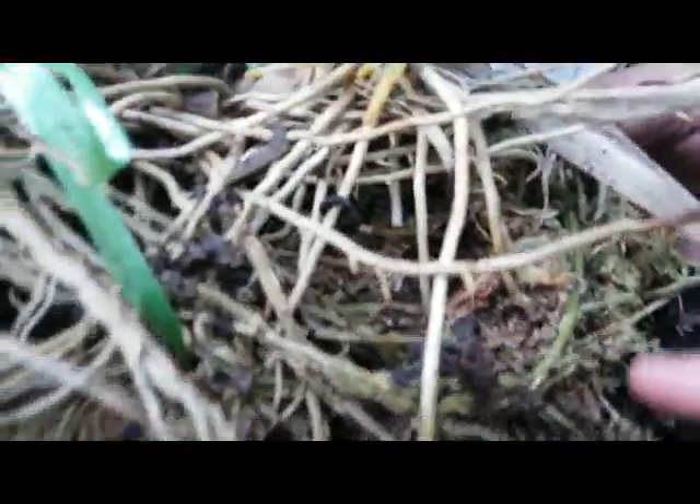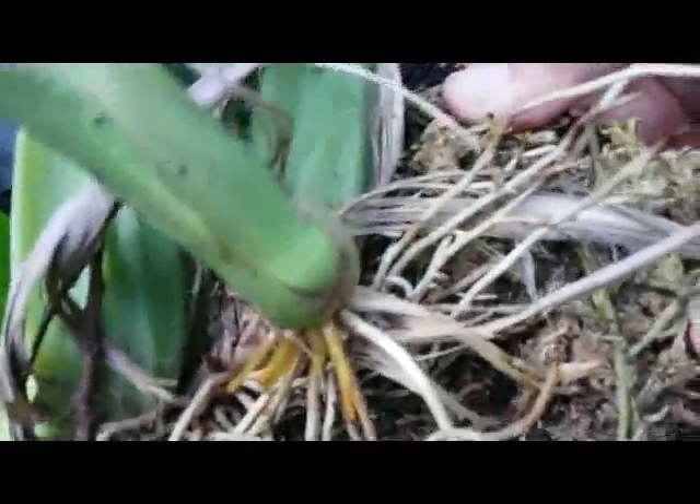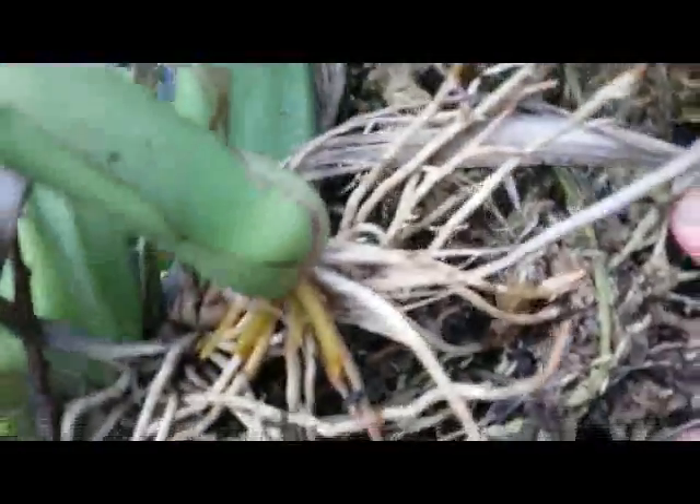I attached this orchid to the farm about two months ago, and now it's time to separate it from the mother plant.